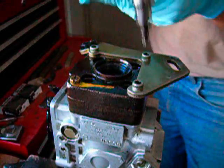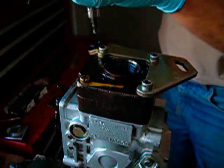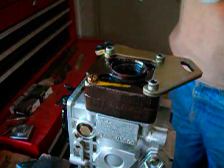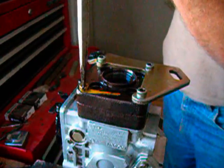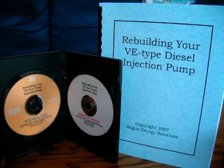We have our torque wrench set to 9 foot-pounds, and we'll just tighten these until it clicks. If you have a flat bit that has a 3/8 drive, you can also use that in the torque wrench. Or you can just tighten the slotted one down tight with your hands.